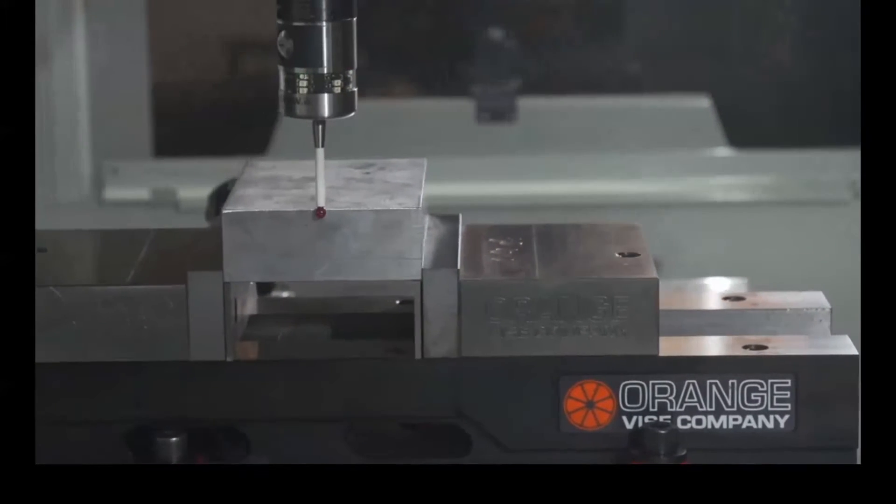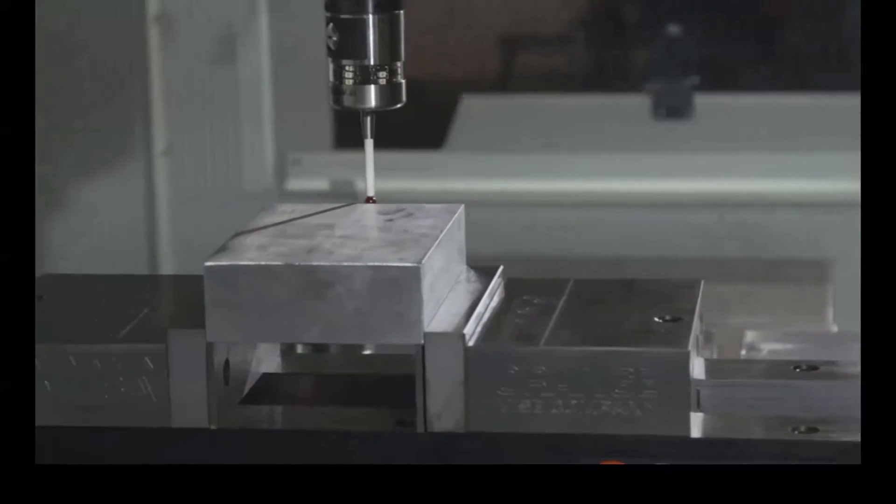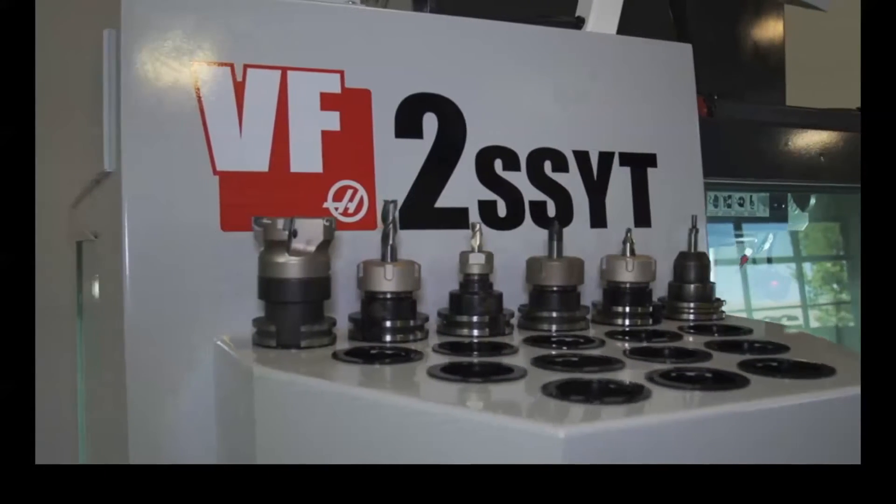If you are using a 2D CAM package to cut all of your parts, why would you want to upgrade to the full HSMWorks or Inventor HSM package with 3D toolpathing? In this video we will explore some of the reasons that upgrading can benefit you and your business.